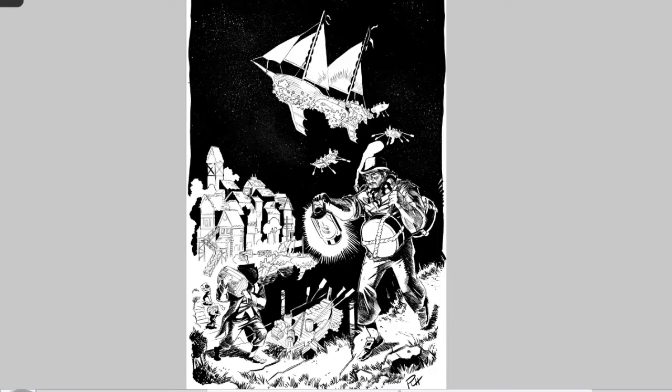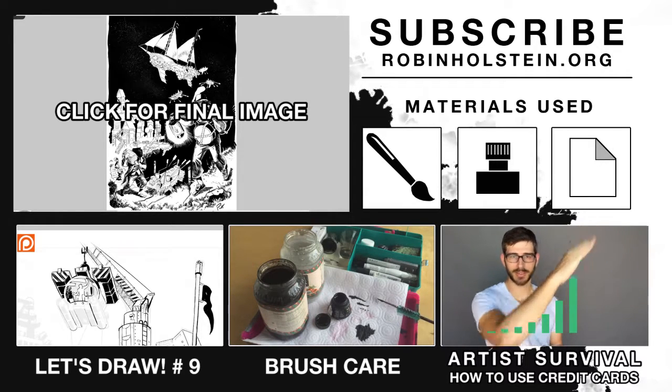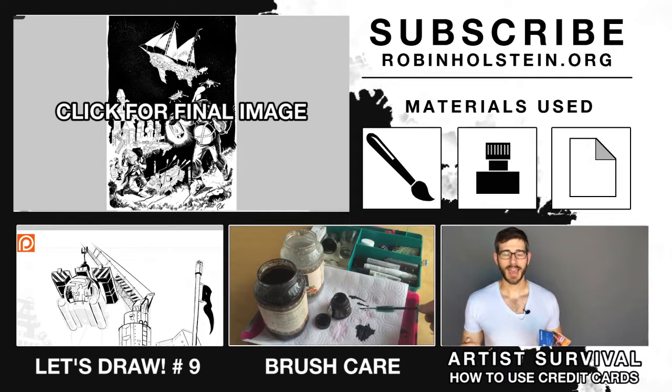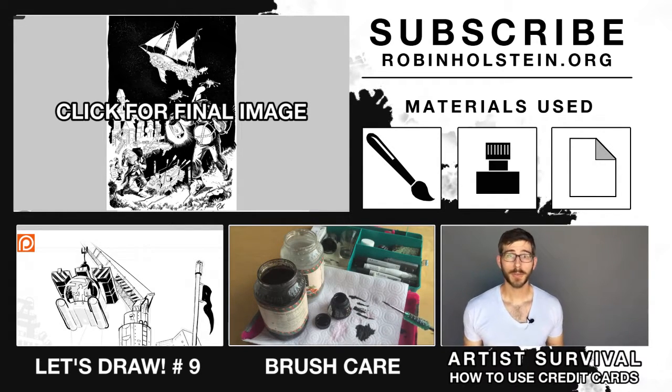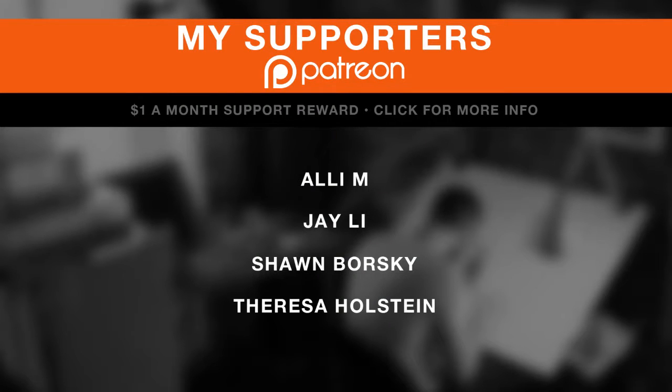That wraps up Let's Draw number 10 — made it to double digits, which is exciting. Please like, share, and subscribe to the channel, and sign up for my newsletter at RobinHolstein.org — you'll get a unique image of art sent once a month that I won't share anywhere else. Check out Robin Holstein on Patreon — your support is greatly appreciated. As a perk, your name appears at the end of this video for being a dollar-a-month donor. Also check out RobinHolstein.org for merchandise, books, and original art. Have a great day!